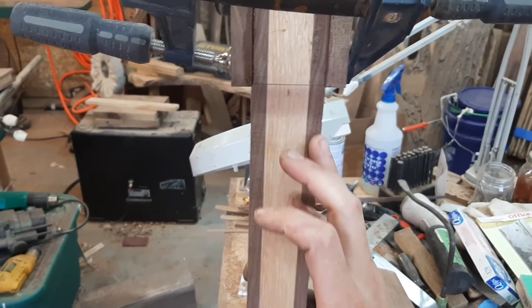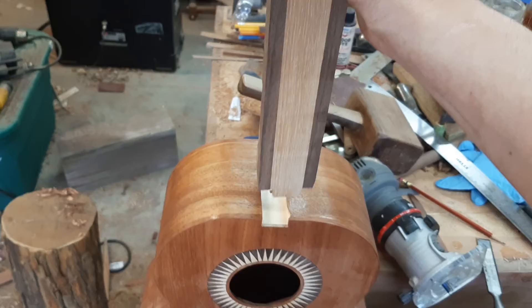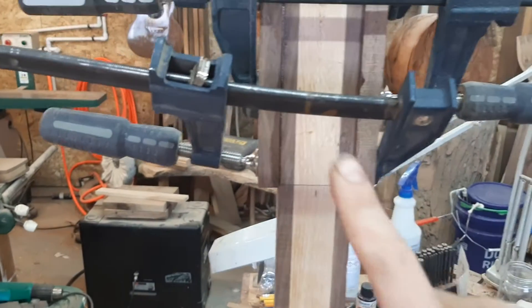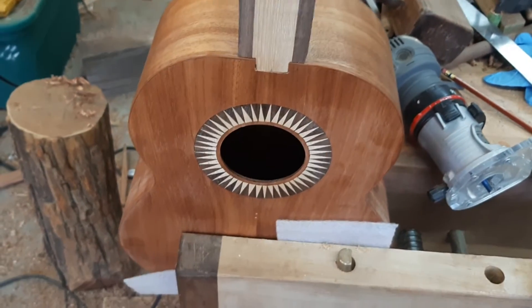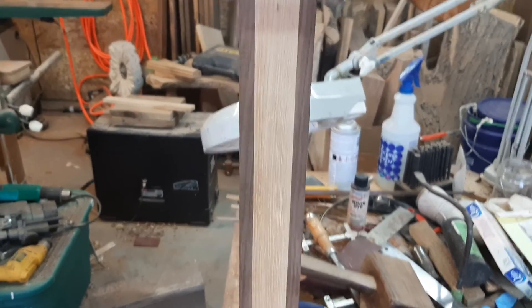It's going to get graduated smaller — right now it's parallel. It's a tight joint, but it's not glued yet, because I have to glue this part and then contour the neck and do all sorts of stuff. But I'm excited about it. I think it's going to sound nice.